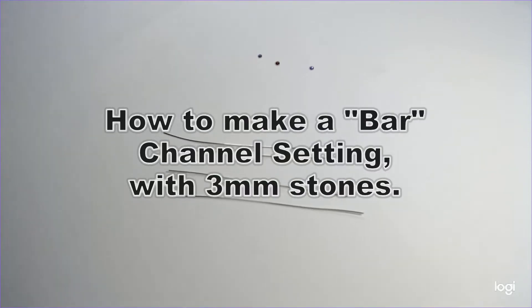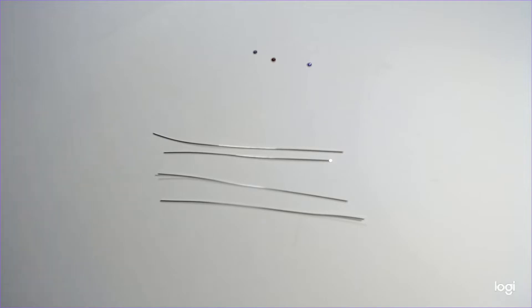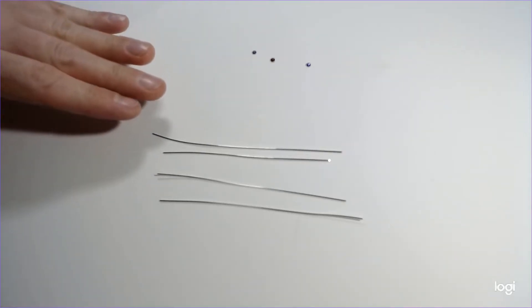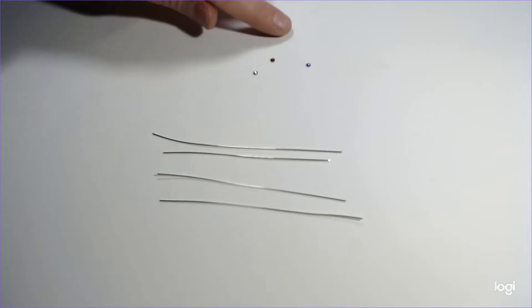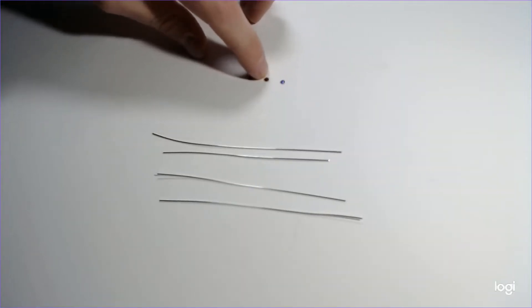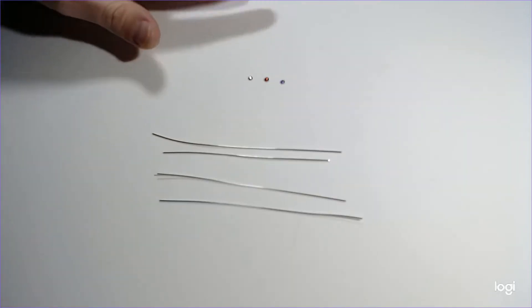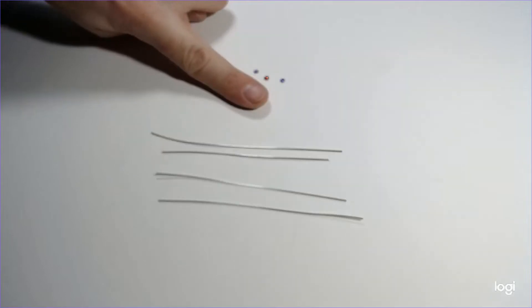Hey everyone, this is Andrew Nagel and this is my video on how to make a bar channel setting. I call it a bar channel setting because I always use square wire for this — I've got 21G square here right now. I'm also going to be using 30G round to bind it all together. Today I'm going to be setting some amethyst and a garnet in this channel for you guys.